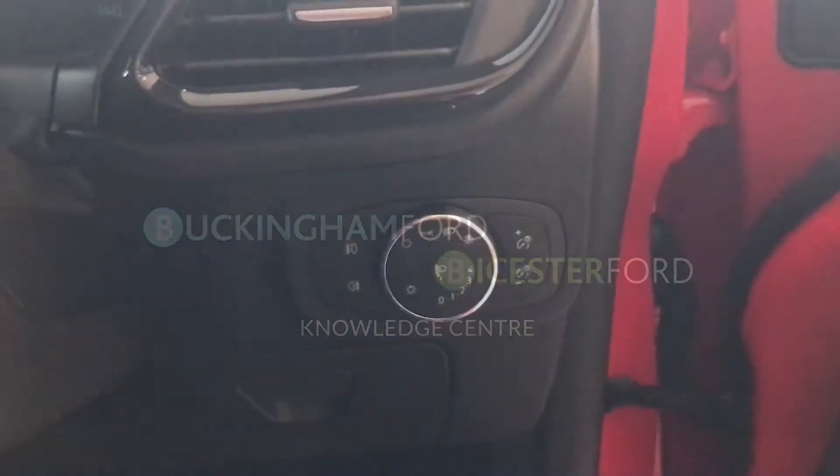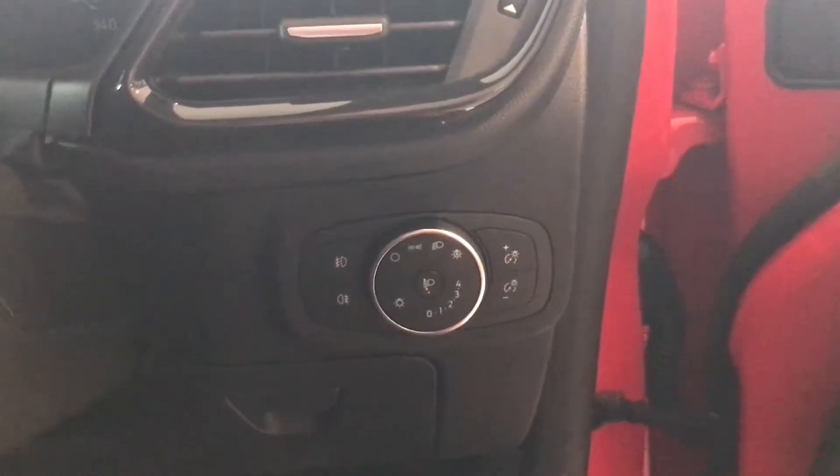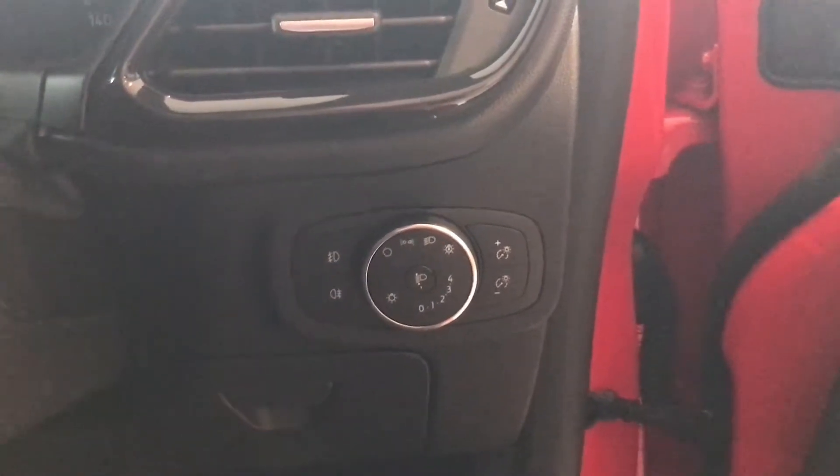Hello, I'm James from Buckingham Ford. All new Ford Fiestas are equipped with automatic headlights. A lot of customers ask how do you turn them on?